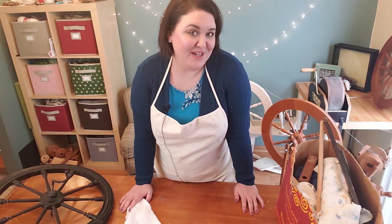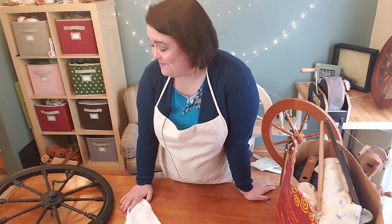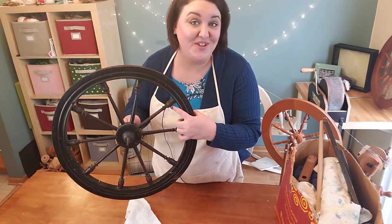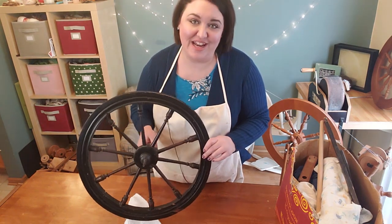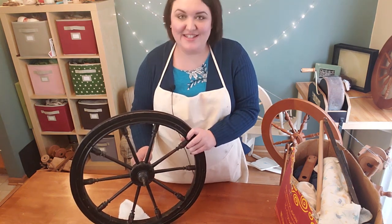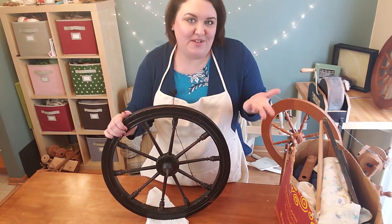Next up are my two restoration projects — both antique wheels. The first one I'm going to show you, I have named Tulip, because I think the spokes on the drive wheel look like tulips. Do you name your wheels? If any of you watching name your wheels, let me know in the comments below — maybe I'm just a big weirdo, but I'm still okay with that.